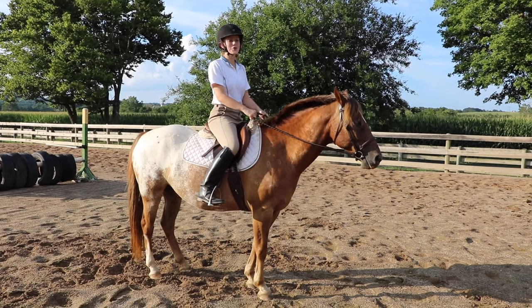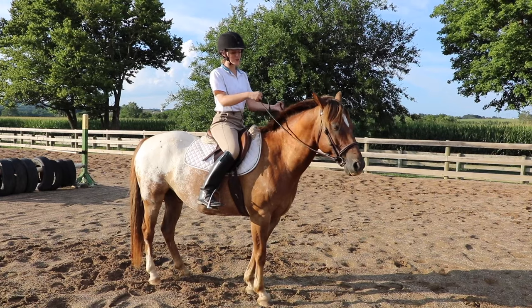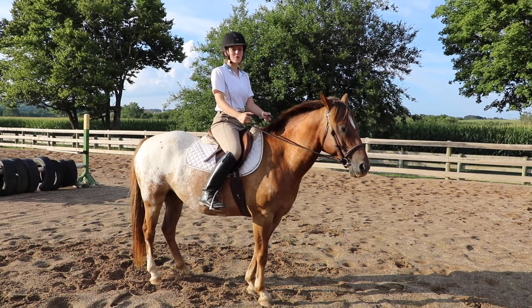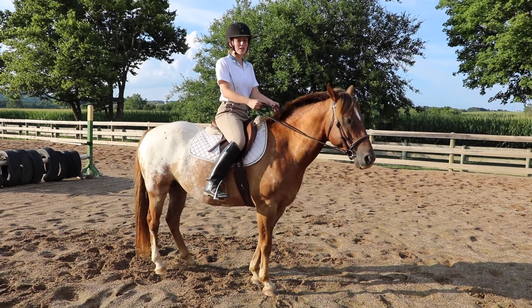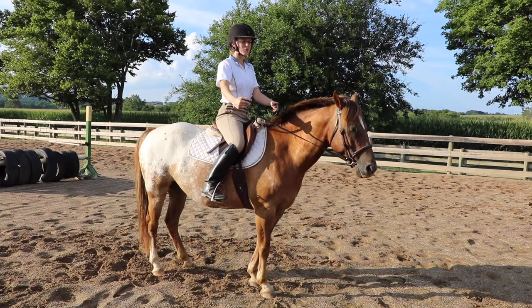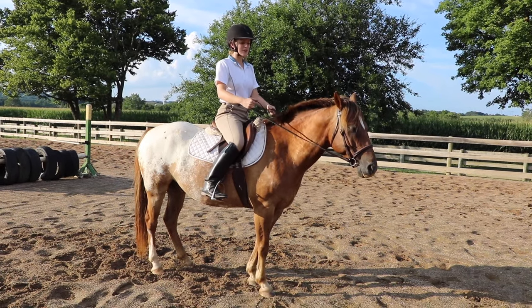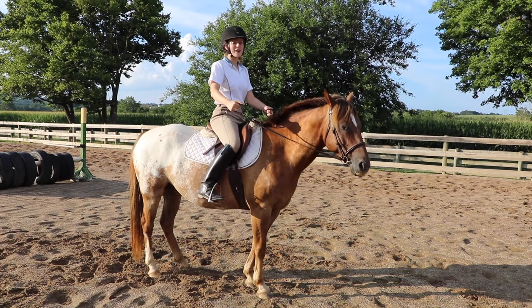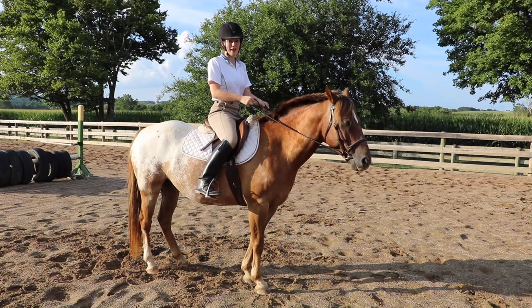If you're new to this you may feel compelled to pull your arm all the way out to turn your horse, but all you have to do is just slightly open your hand away from the horse's neck to encourage them to move that way. As you continue to ride you'll learn how to give more subtle cues. For now, if you're new and you have to open your hand wide to avoid pulling back, that's fine — it helps get you used to opening your hand to steer rather than pulling back.